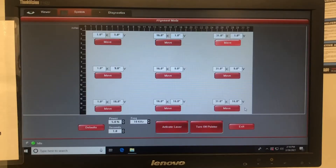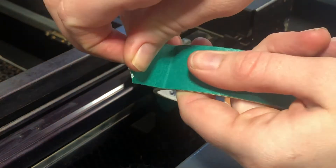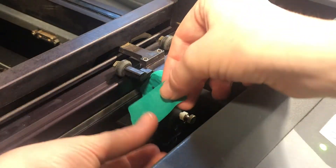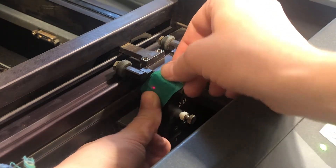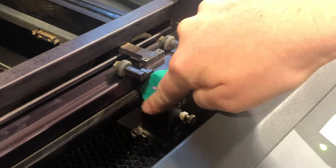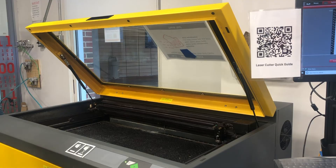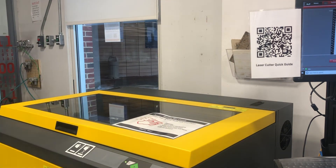Next, we'll move the laser cutter into the bottom right position. We're going to take a same-size strip of masking tape and overlay it exactly on top of the tape that we previously used. Again, close the hood of the laser cutter and go ahead and activate the laser.